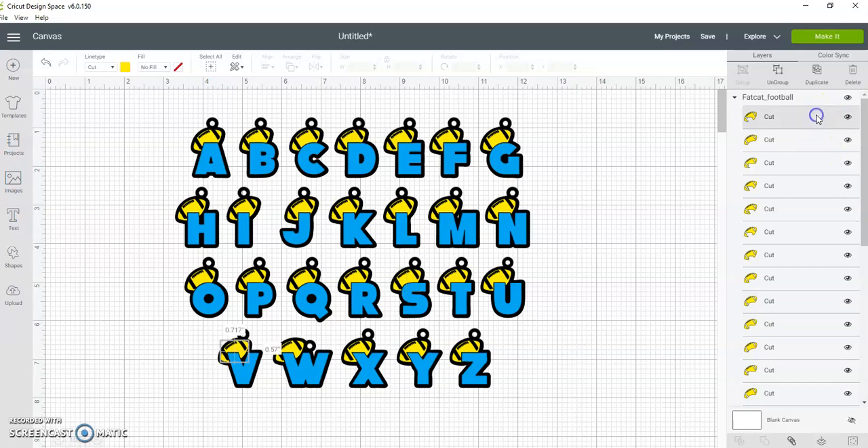You'll have to click through these footballs to find the football that matches up with the letter you want to use. If you click the first football — I don't know why it does not put them in order the way you see it on the screen. Once you convert it to SVG, this is what happens.